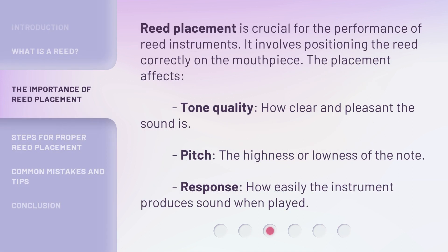Reed placement is crucial for the performance of reed instruments. It involves positioning the reed correctly on the mouthpiece. The placement affects tone quality — how clear and pleasant the sound is — pitch, the highness or lowness of the note, and response, how easily the instrument produces sound when played.